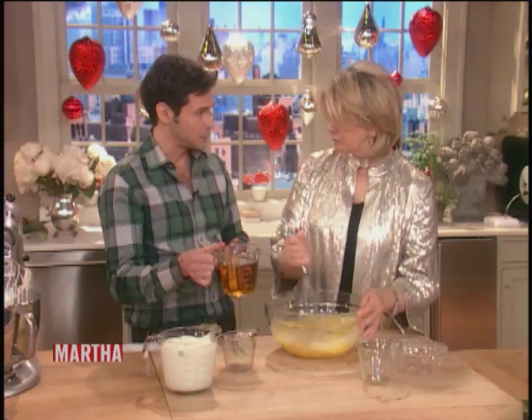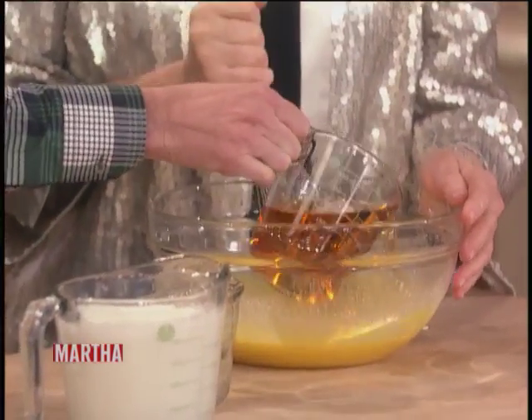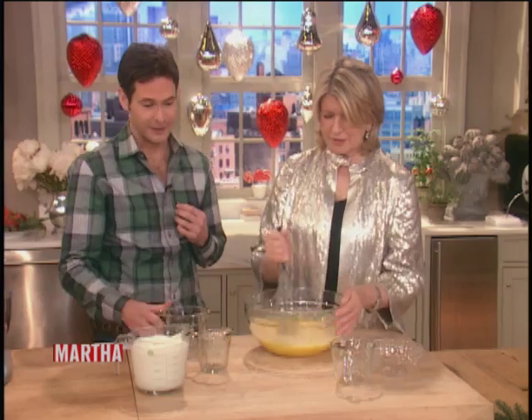Now here's the whiskey. You can use scotch — I know you like bourbon. I like bourbon too. I have an uncle who likes Crown Royal. So one pint. He uses Crown Royal in his eggnog. Isn't that a good mix to start with?